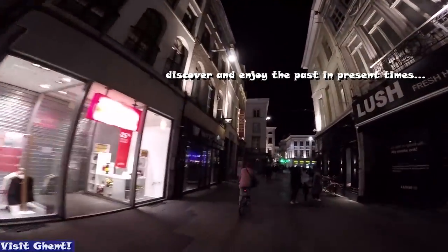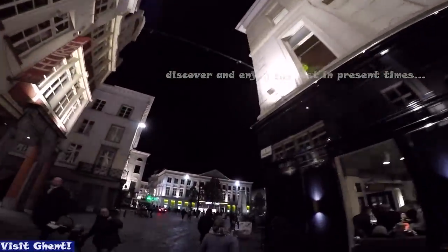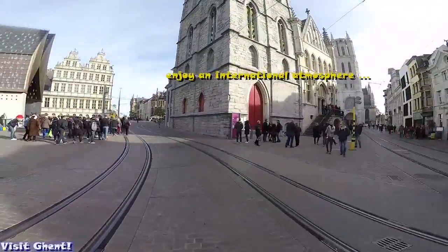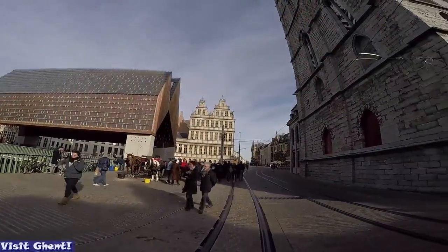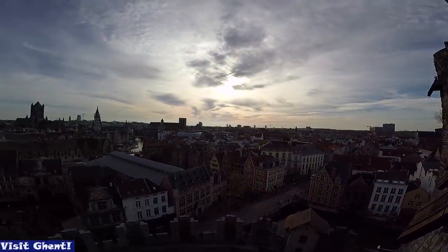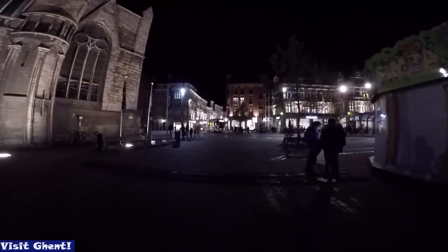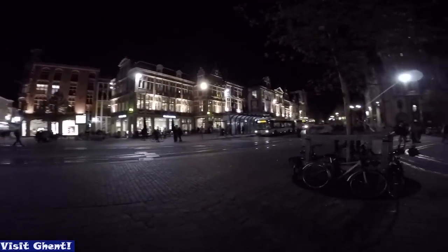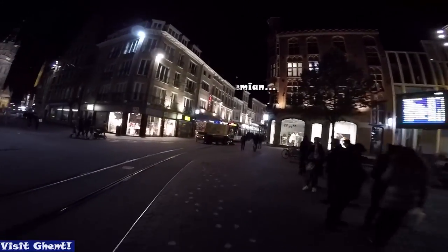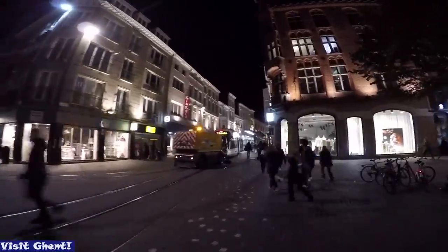If you want to discover and enjoy the past in present times, if you want to enjoy an international atmosphere and have a taste of Belgium — especially in the literal sense — Ghent is definitely the place to go. A short break over a weekend would be just enough for a time travel to the past, offering a most artistic, bohemian state of mind and spirit.